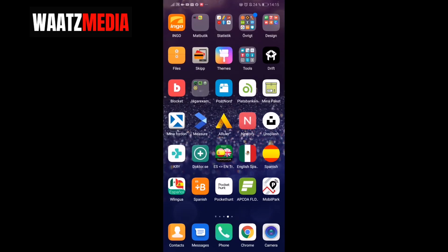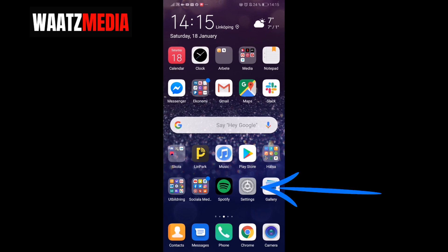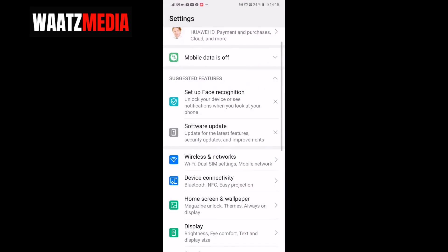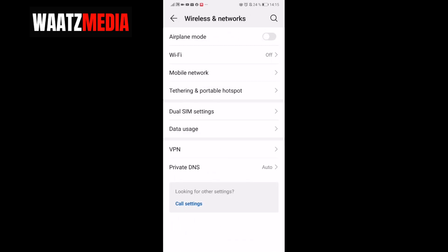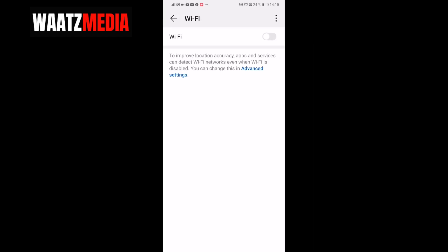Go back to the front page and go to Settings. Click on that and go to Wireless and Networks with Wi-Fi. Click on that, then go to Wi-Fi and click on it.